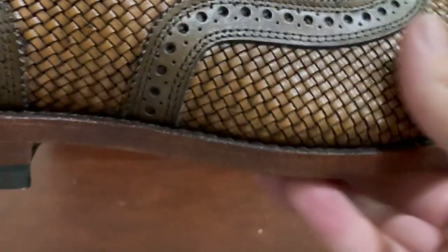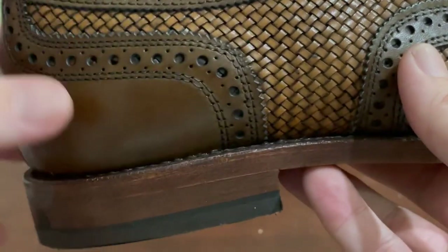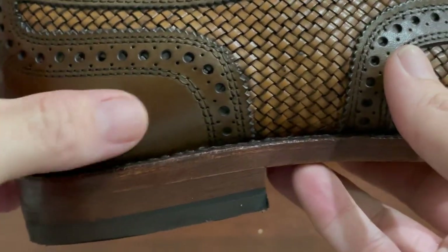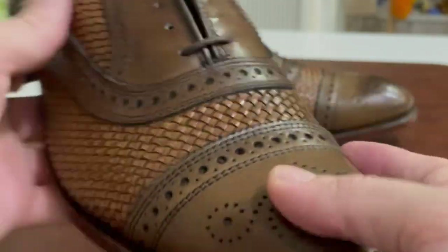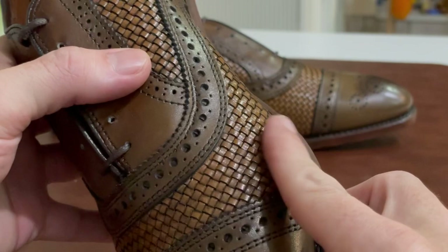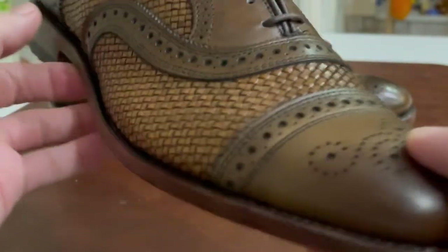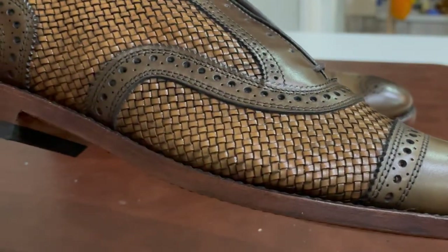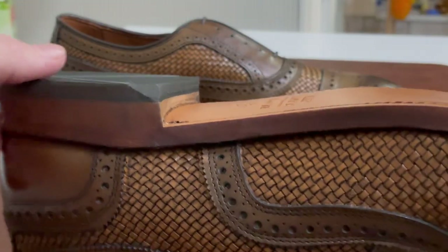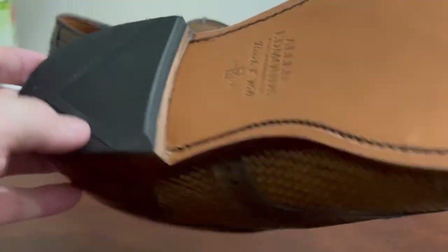Now, seeing the burnished copper up close, it looks more like a darker brown — almost like cigar. Actually, with the woven texture it kind of looks a little like snakeskin, which I like. This is a very good summery look. I considered getting the dark chili version, but I think burnished copper might be more versatile since it has the lighter sole.